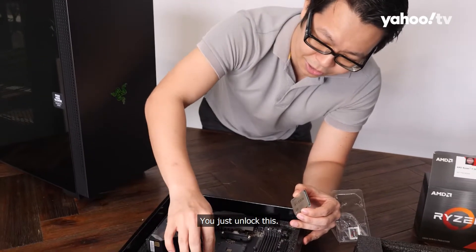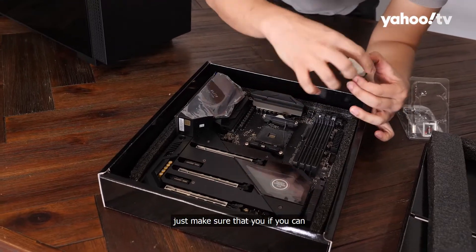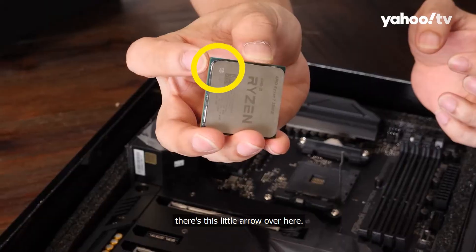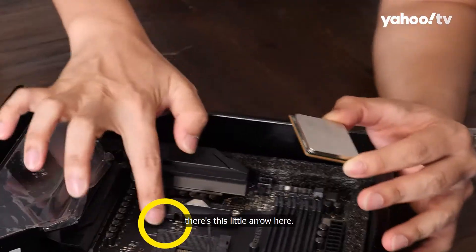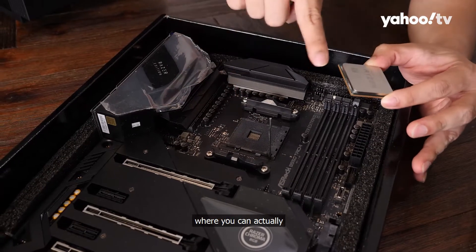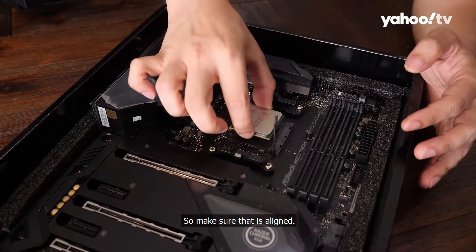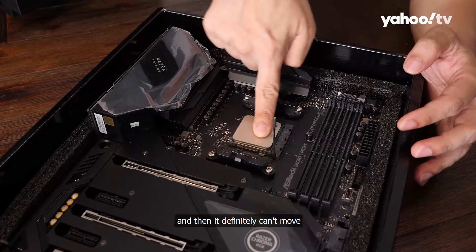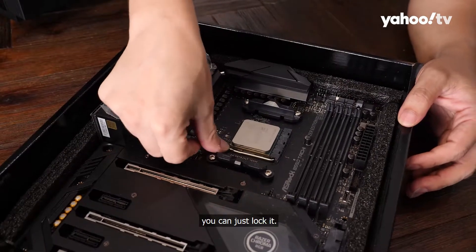Installing the CPU is actually pretty simple. You just unlock the socket. For the CPU, make sure you can see this little arrow — most motherboards will have an arrow indicator where you can fit the CPU. Make sure that is aligned, and if it's aligned it will just practically drop in. Then it definitely can't move once it's in, and you can just lock it.